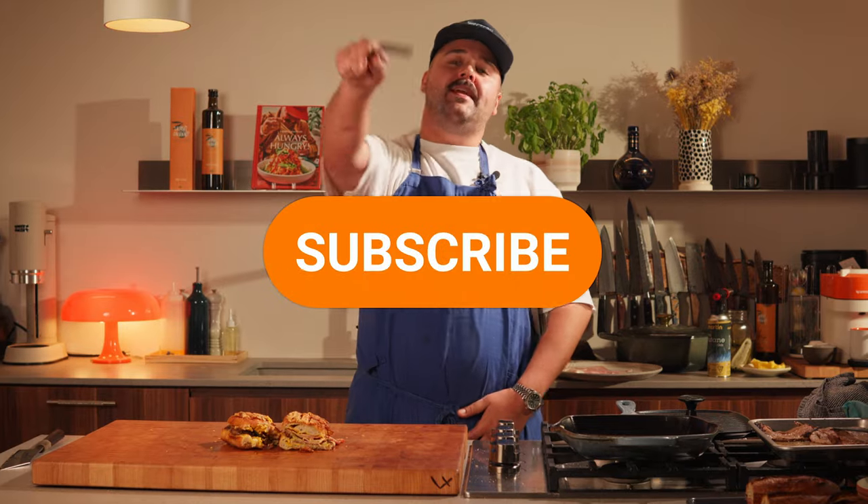And that's a wrap on the Cubano sandwich! If you enjoyed watching this video, please like it, leave a comment, and if you made it this far please consider subscribing to our channel — we are on the road to 100,000 subscribers. I'll see you on the next episode of Always Hungry.